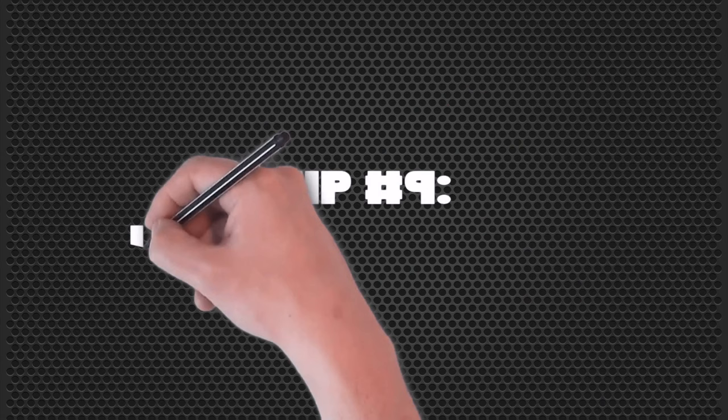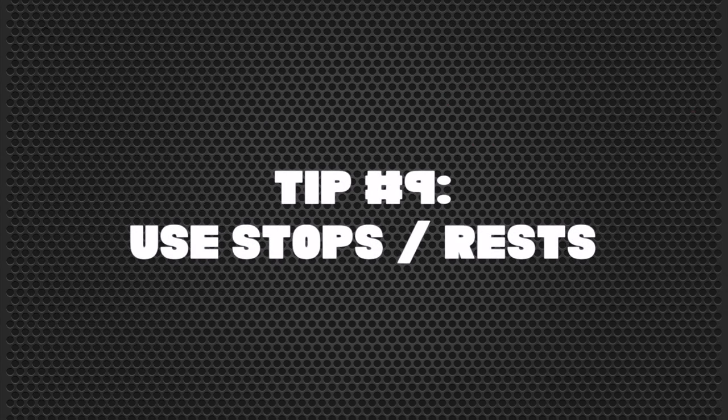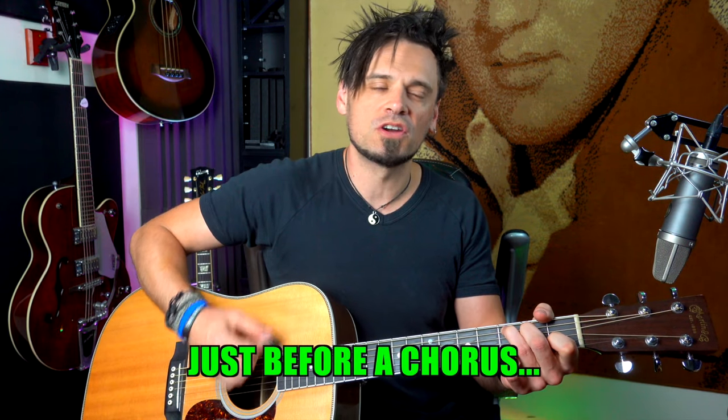That brings us to our second to last tip, which is using stops or rests. A really good place to use that is just before a chorus. Because if you're playing with a lot of variation but all of the variations are noise-related, try adding some silence to vary it.